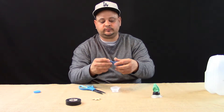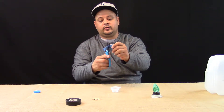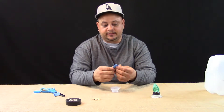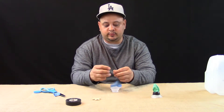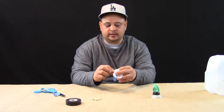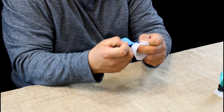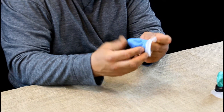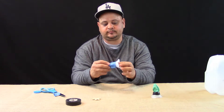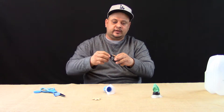Next, get your balloon and cut it right about there. Then take the cut balloon and wrap it around the opening of the carton, something like that.